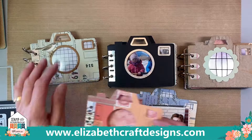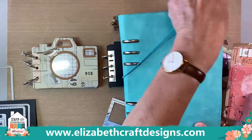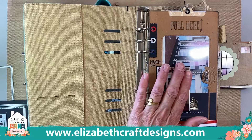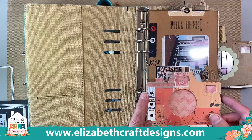This is what comes with the die — the main camera die. I want to show you quickly that it also fits in our planners. The planners have been hugely popular and growing; we have a smaller version now called the Sidekick and another one coming. This can be a mini scrapbook, an art journal, a junk journal — you can make it anything you want. And this one fits right in, so it's basically a page for your planner as well.